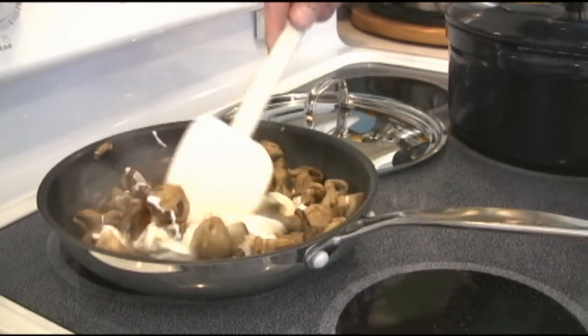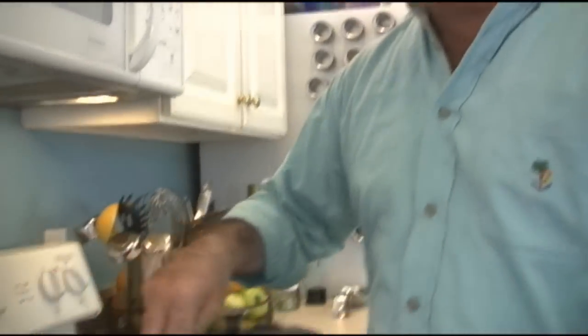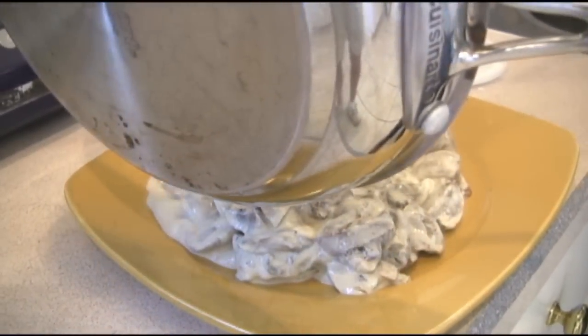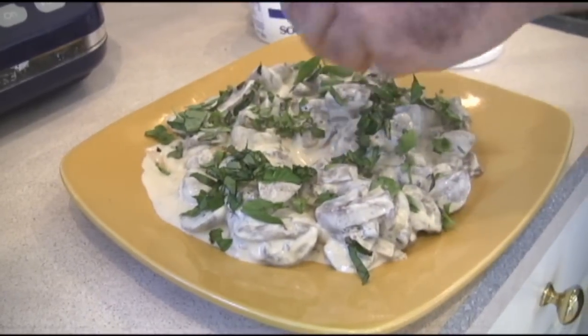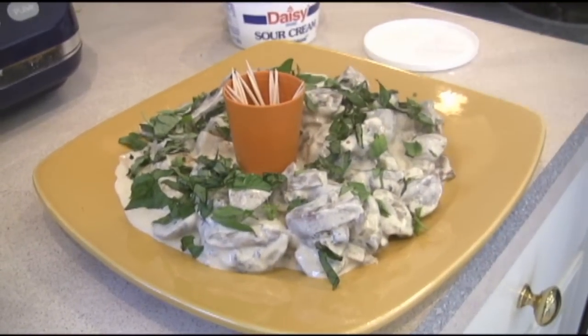Let me stir this up real good and then we'll get to plating. I got to share a story — I've served this at parties, many parties, and I've actually had my life threatened if I didn't share this recipe. You guys are fortunate because now you can go online to Man Cave Munchies and get the recipe. We got the Maggie mushrooms all done and incorporated. Just throw the whole thing right on a plate, some sort of serving plate. Don't forget the basil we did earlier — just sprinkle it around and incorporate it. Notice I left a little spot in the center — that's because we're going to put some toothpicks there. And there's your appetizer: Maggie Mushrooms. See the recipe on Man Cave Munchies.